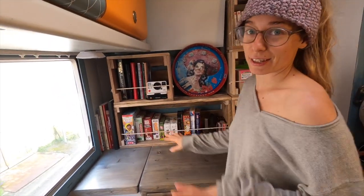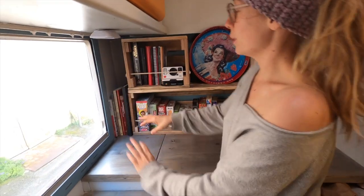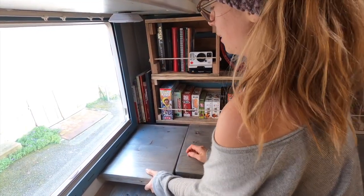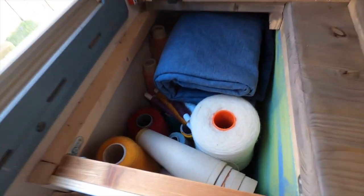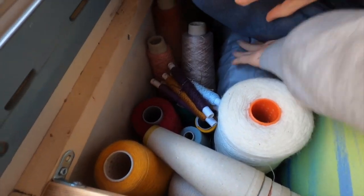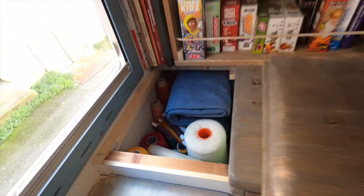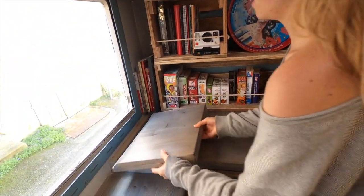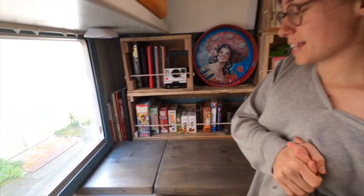Almost forgot the secret area — it comes out like this. And here I have all of my yarn and my sewing machine which is down here. I've got my yarn, my sewing machine, some material. It tucks nicely away there. Nice fit — and you wouldn't even notice it's there.